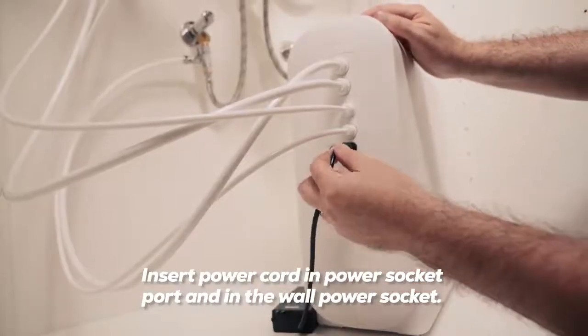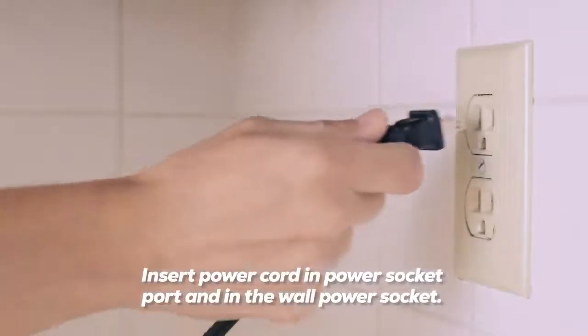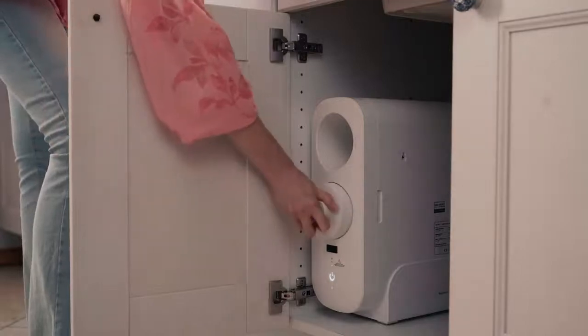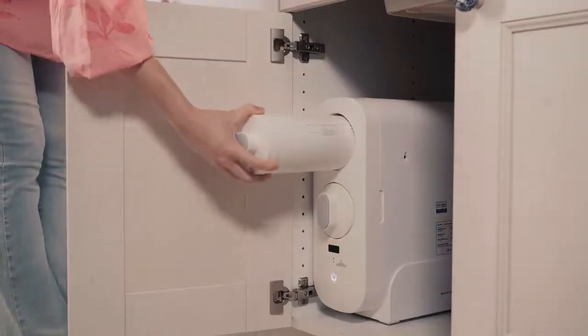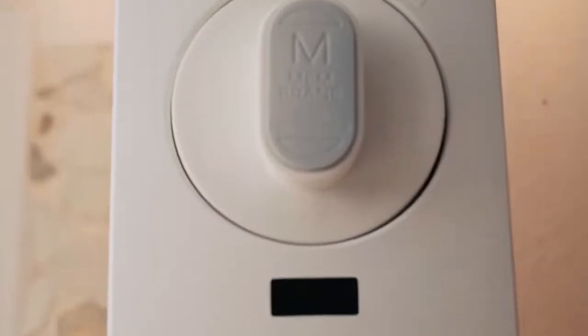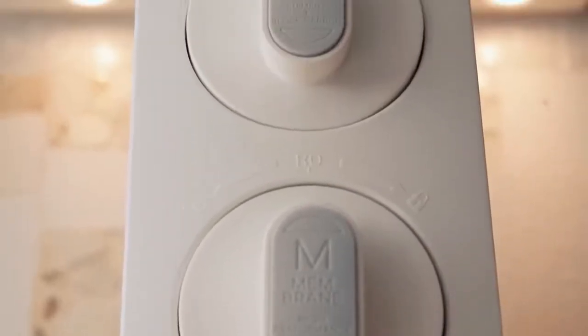Insert the power cord into the power socket port and into the wall power socket. Insert the filters one at a time, being sure to match each filter to its correct filter hole. Push them in and then twist until you hear a clicking sound to confirm it is in place.